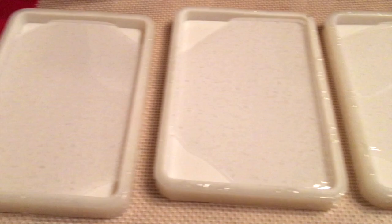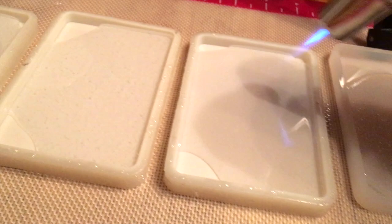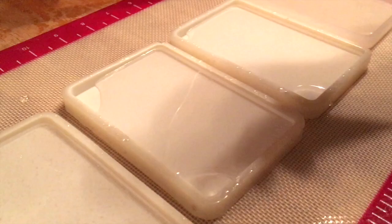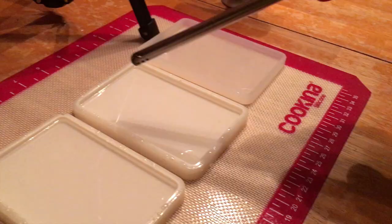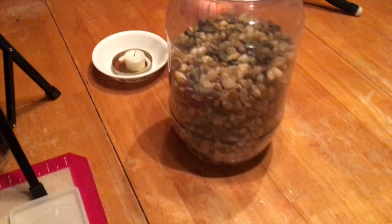There are quite a few bubbles in my molds, so I have this flame torch — people use it a lot with acrylic pouring and painting techniques. I just quickly turn it on and pass a little heat over the bubbles, and they all come to the top and pop. If you don't have a flame torch, you can use a cigarette lighter. I'll put links to all this below. I'm not touching the resin — I'm just going slightly over the top of it.